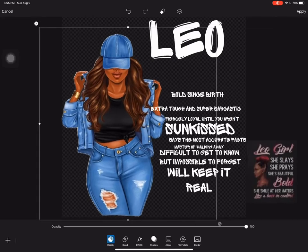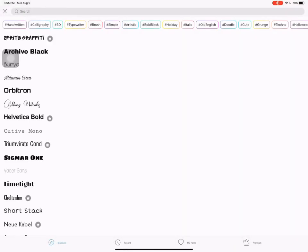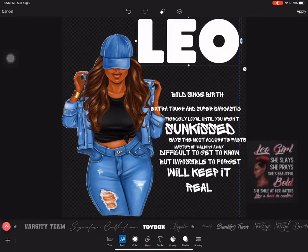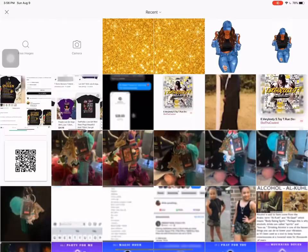This is an app with a following capability that you can download from your phone. Okay guys, so I got the wording just like I wanted it.